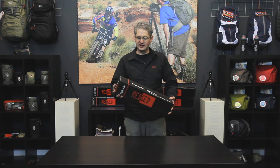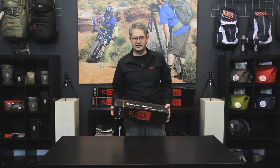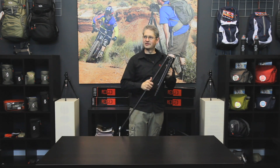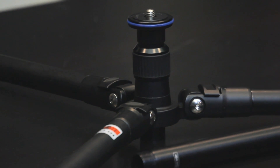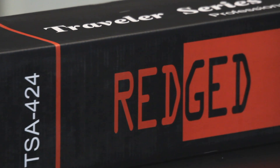Hi, I'm photographer Jim Speth and this is the TSA 424 Ultimate Travel Tripod by Reged. The TSA 424 is a four-section aluminum tripod that has a maximum height of 146 centimeters or 4.73 feet, a minimum height of 24 centimeters or 9.45 inches, and a fold length of 43 centimeters or 1.39 feet. This tripod weighs 1.2 kilograms or 2.65 pounds and can hold 8 kilograms or 17.63 pounds.